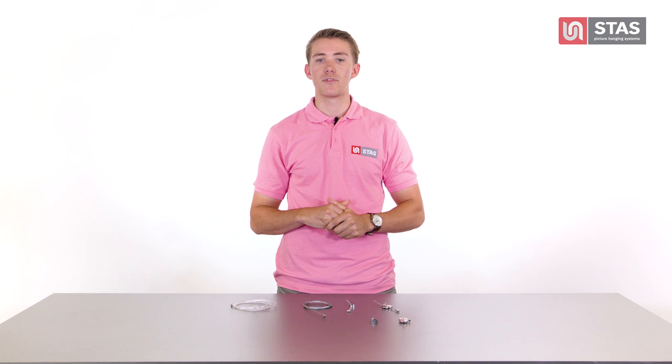Once you've chosen your rail, you need to complete your hanging system with hooks and cords so that you can actually hang something on your rail. The hooks and cords I am showing you are suitable for all of our rails except for the J-Rail system.